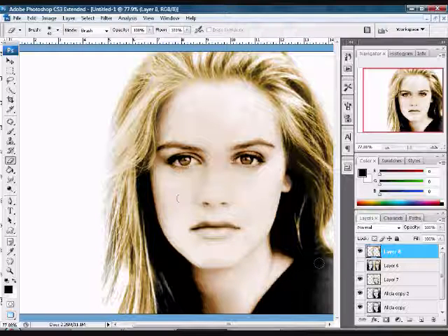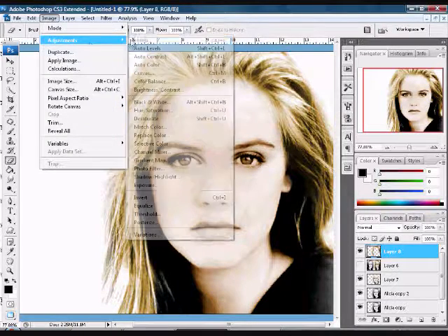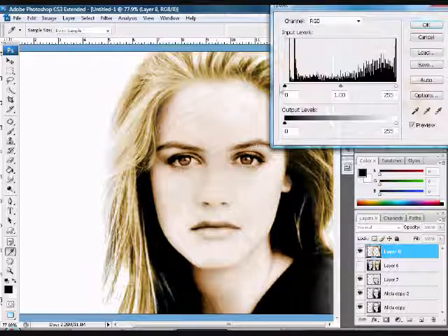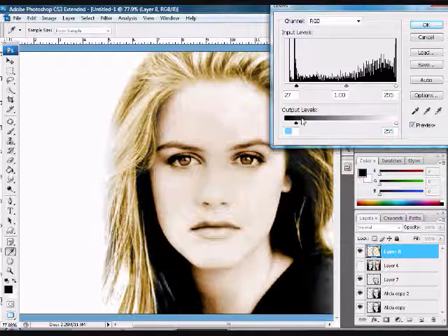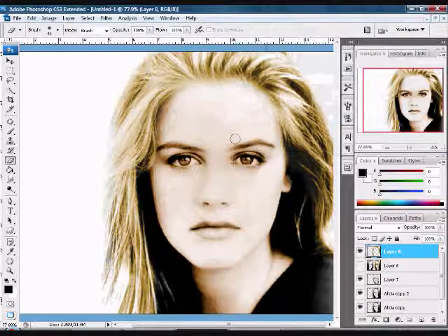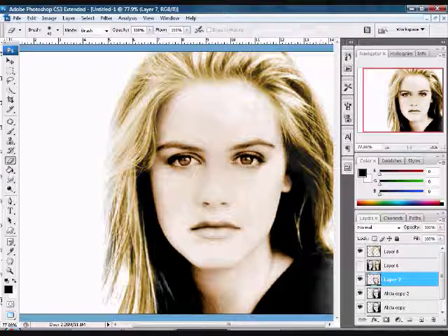Now that you have your hair colored, go back to Image and play around with the Levels to make it darker, lighter, or brighter. Now go back to your skin layer — you can see that her eyes are the same color and you don't want that. So grab your eraser tool and erase around the eyes, making sure your opacity is at 100%.